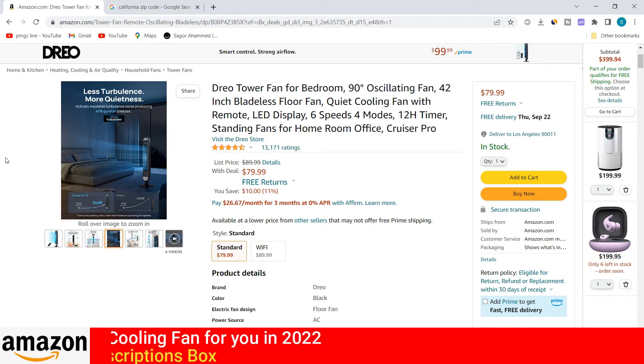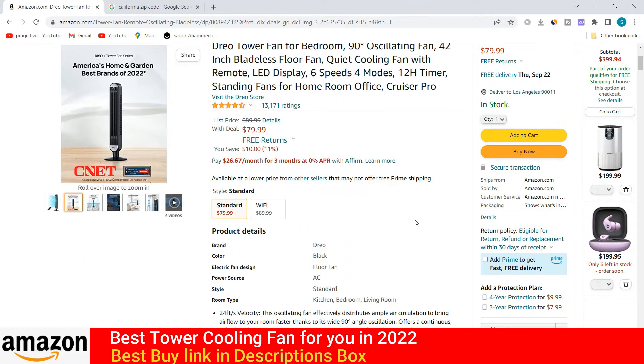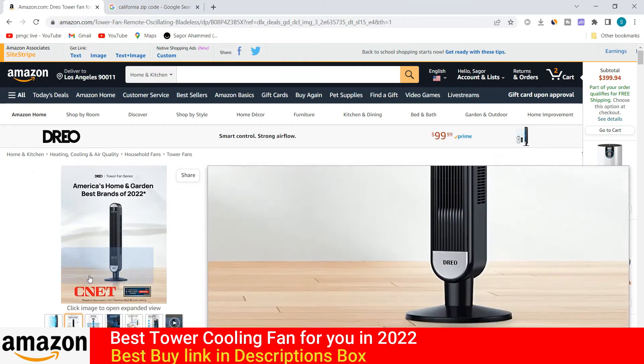What's up guys, thank you so much for coming back to my YouTube channel. Today I'm going to review the Dreo tower fan for bedroom. If you are looking to buy a new fan and cooling fan for your bedroom, kitchen room, and living room, this video is for you. Please watch the full video. Now I am starting the review.